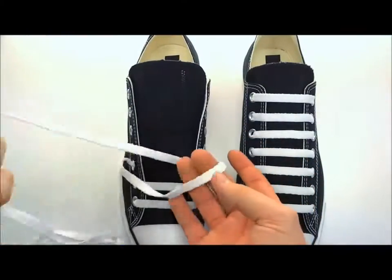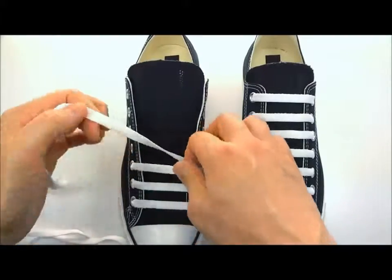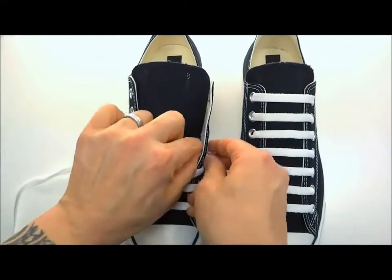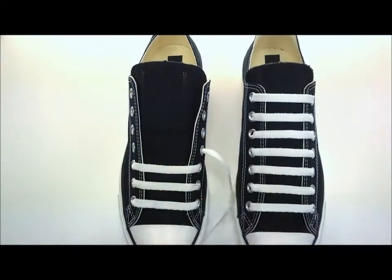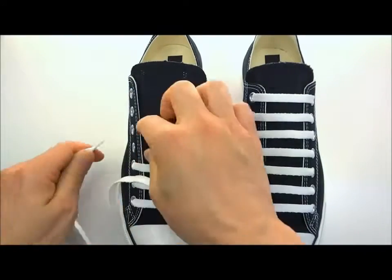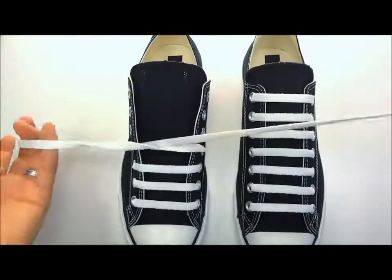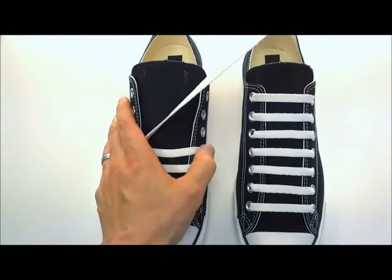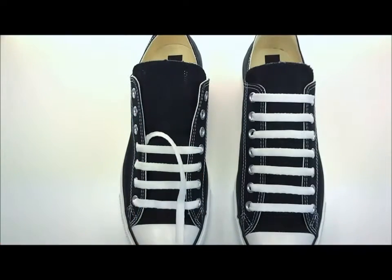Straight across, underneath and out of the hole right above it, then straight across again. It's super repetitive, but it's easy. This way you don't have to skip holes and lose track of where you're at.